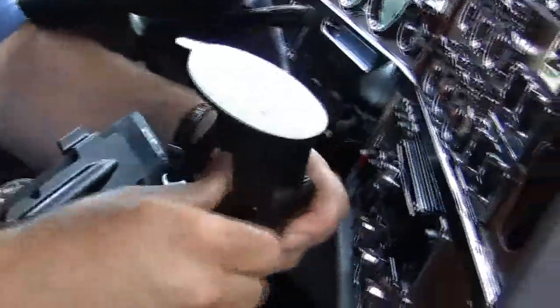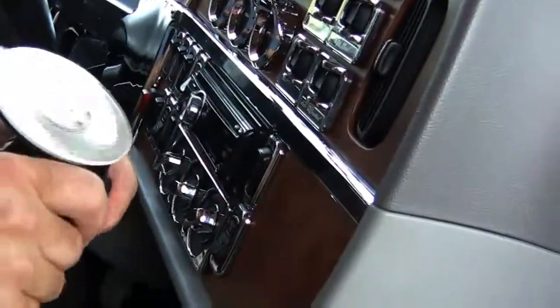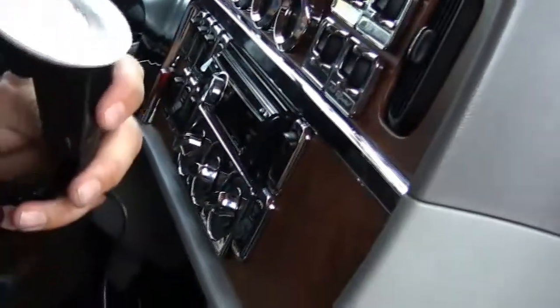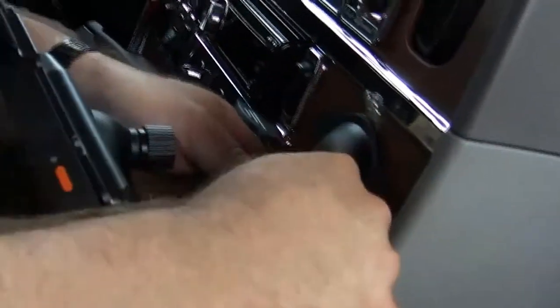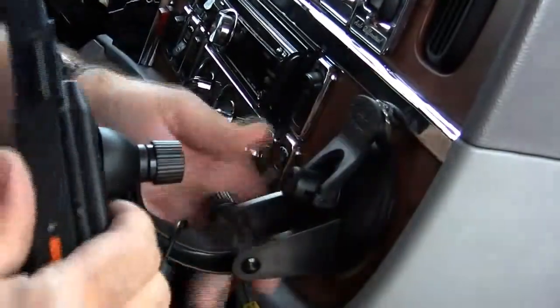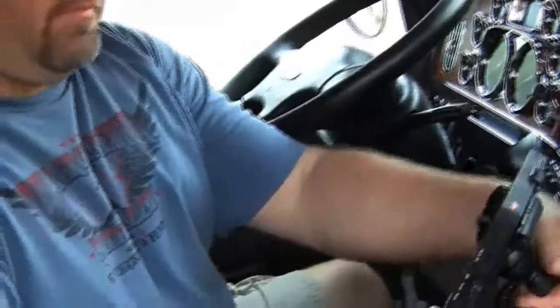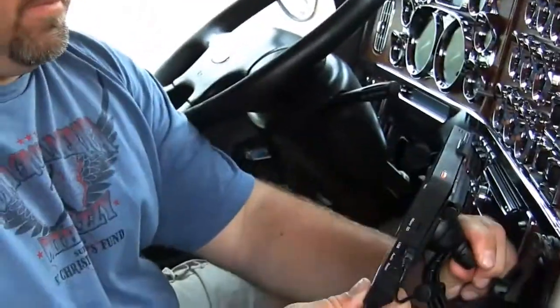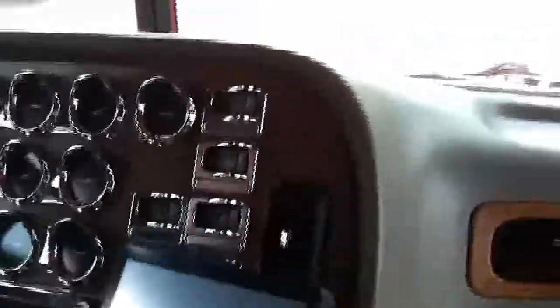The other mounting option is on the dash. I have a smooth surface here, so it's real easy. Loosen up your mounting bolts, press it tight against the surface, press down, lock over the cam lock, put it up in position, and tighten down your adjusting nuts. Now it's completely out of the view of the windshield and right at your fingertips. Turn the unit on and we're ready to go.